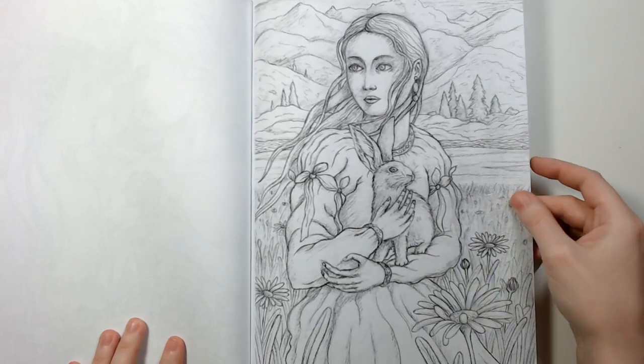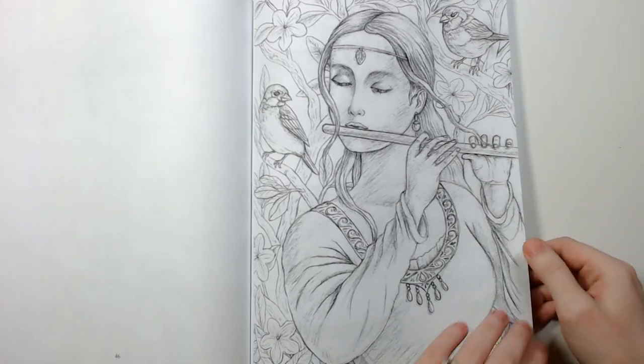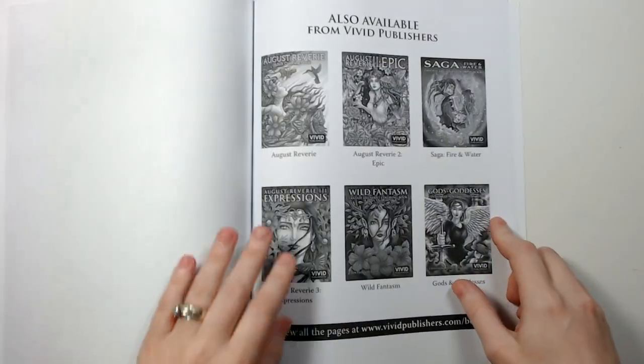I really like the bunny. And then this is the page that is on the cover, and that's probably the last page — yep.